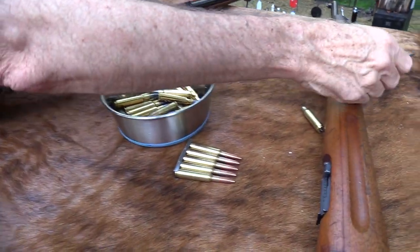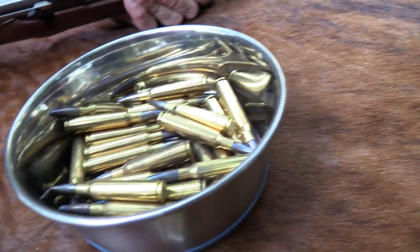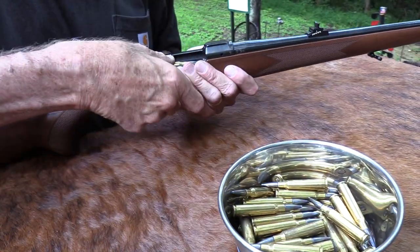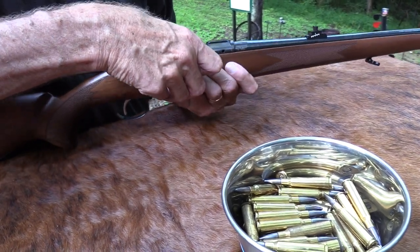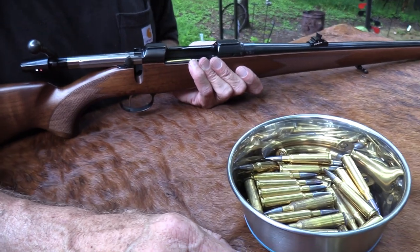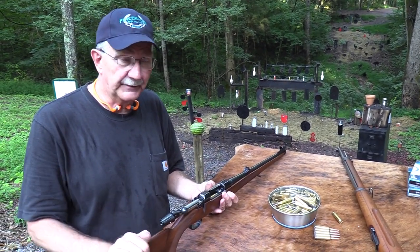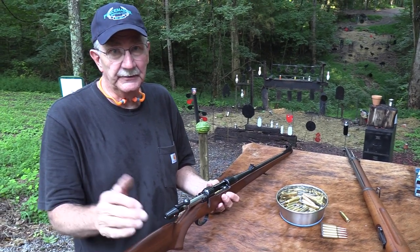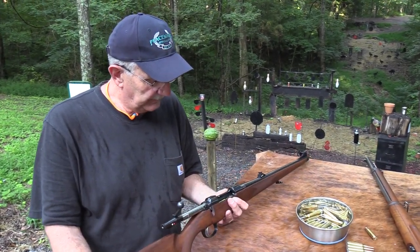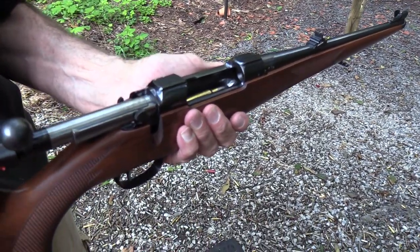The ammo we're loading is 140 grain soft point Swedish ammo from Federal. It's cool they load this stuff — a wonderful little round. Do a little research if you're curious about sectional density and that sort of thing. After you read some on that, and about this round or the Creedmoor and the Grendel, you really will rethink maybe your plans to build a 308 or 30-06, depending on what you want of course — but I love those cartridges too. They're wonderful, it just depends what you're going to do with it.